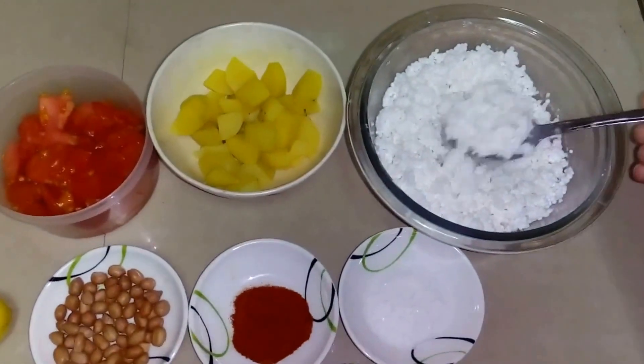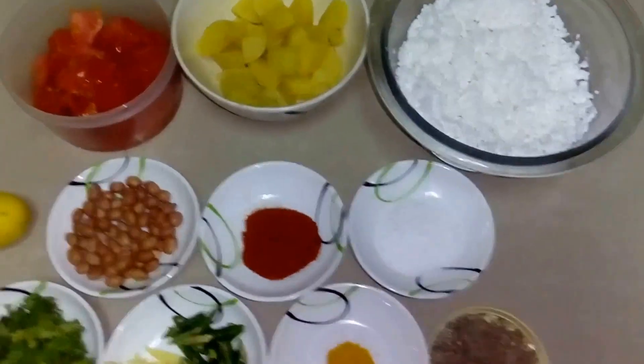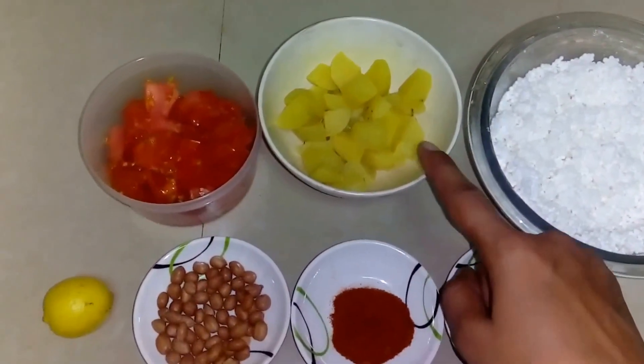I have soaked sabudana — I put it in water for 3-4 hours. I also have 1 boiled potato.